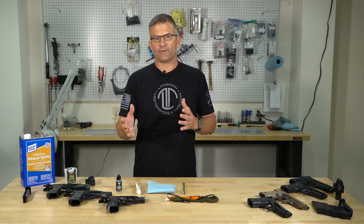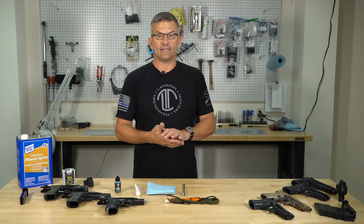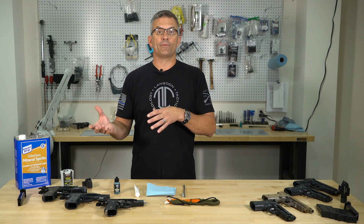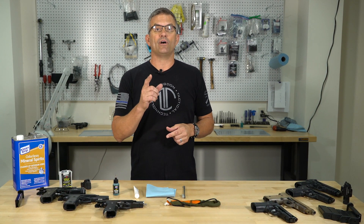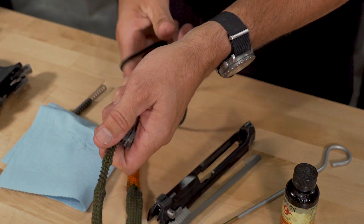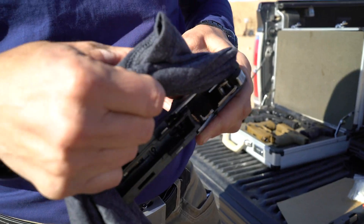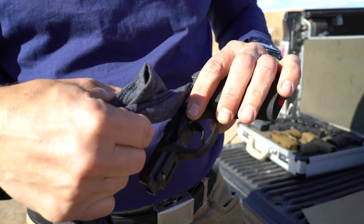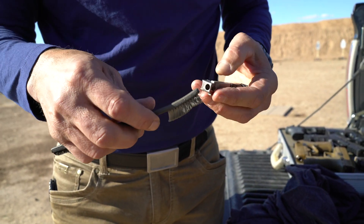One of the common questions I get is what do I recommend for cleaning and lubricating your handgun? The first thing to understand is if you were a former military guy, you probably clean your handgun too much. You probably over clean it. For the most part, if you keep it generally clean and lubricated you're going to be fine. It doesn't need to be spotless and you can actually wear a gun out scrubbing on it trying to make it perfectly clean. So keep that in mind — don't over clean.